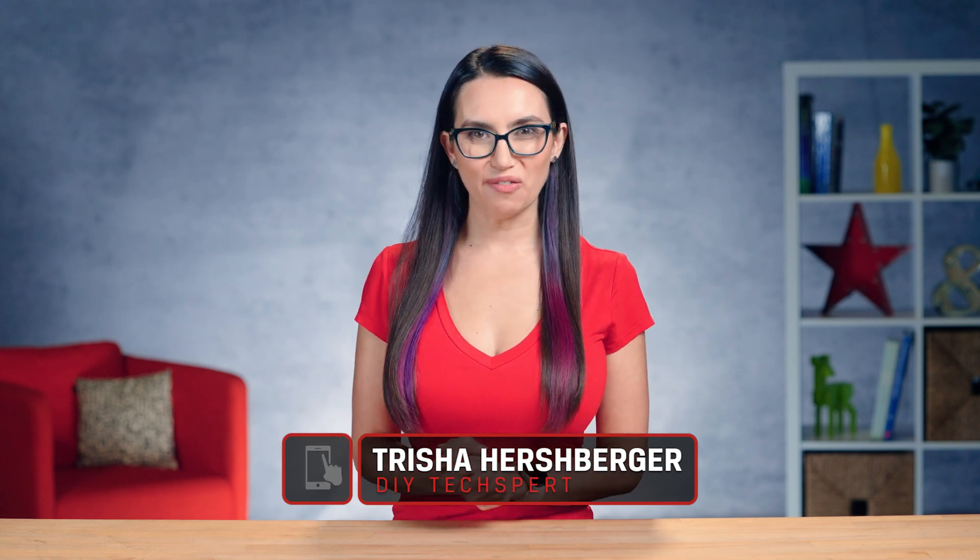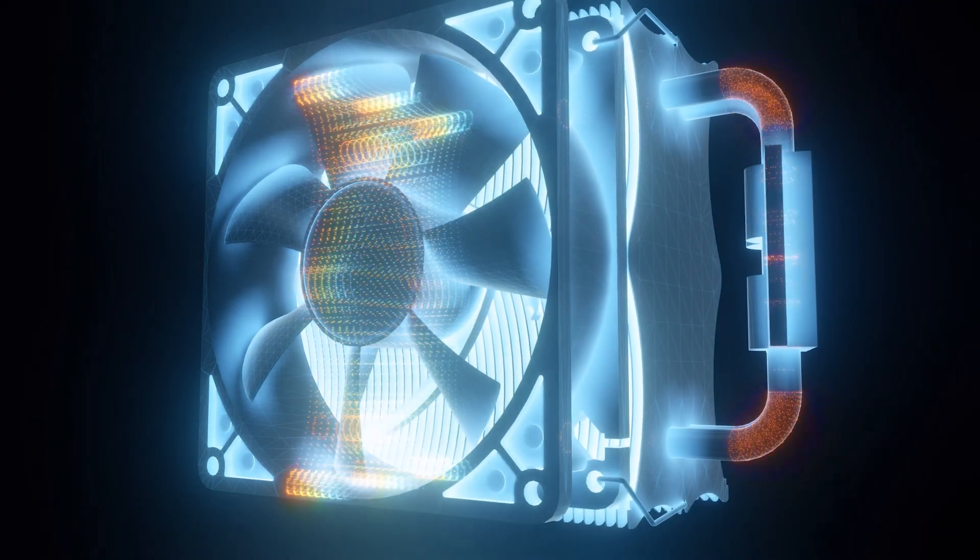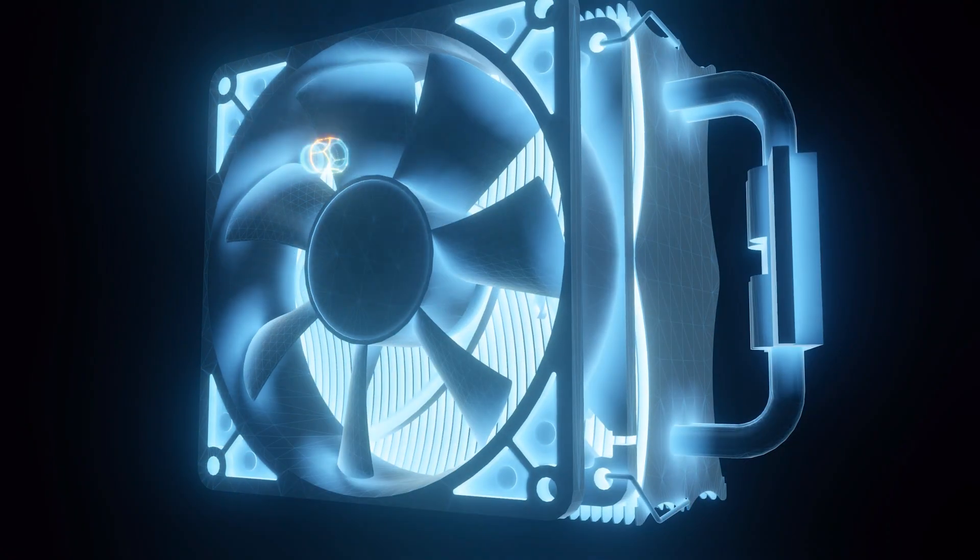Hey everyone, I'm Trisha Hershberger and welcome to DIY in 5, the show where we show you easy tech DIY tips in five minutes or less. Today we're going to discuss ways to keep your PC cool even when things really start to heat up.